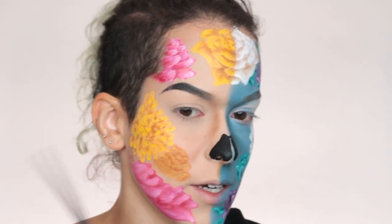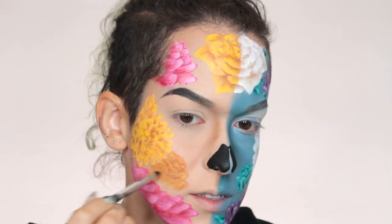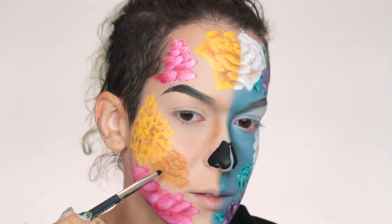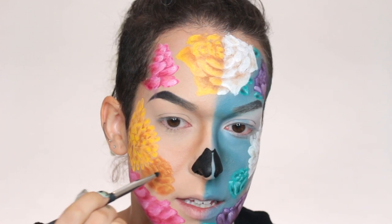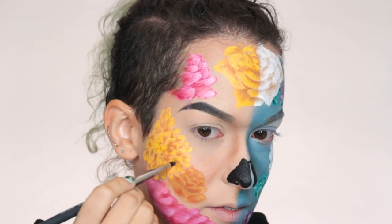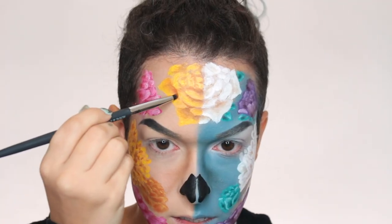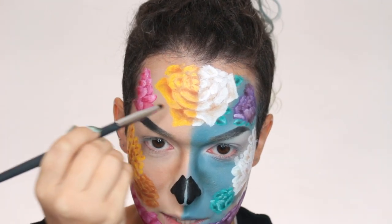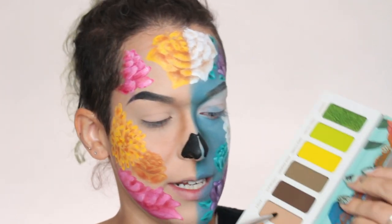Now I'm taking a tiny bit of white to highlight this flower and use it on the leaves as well. Then taking Duelo again to shade in the flowers and leaves. I'm going to shade this flower and see if it's dark enough — I might try Pan Dulce because it's a little more orange. Pan Dulce is definitely a better option for shading here. I might even include it on the yellow flower because it gives a little more richness to the shadow.